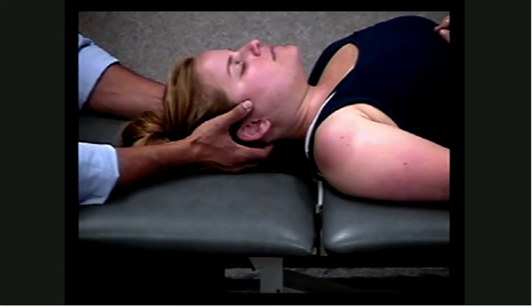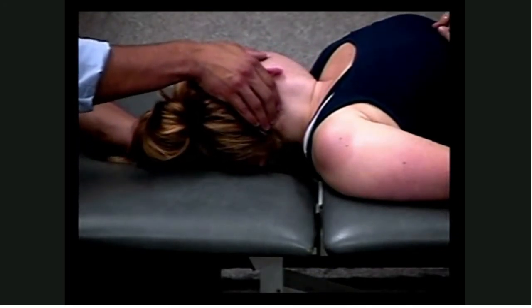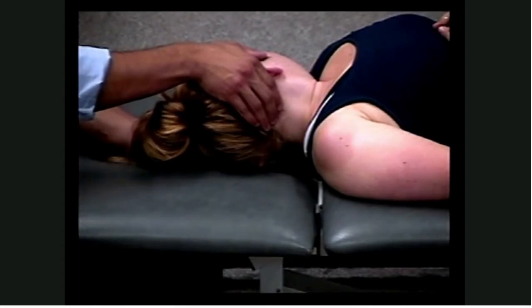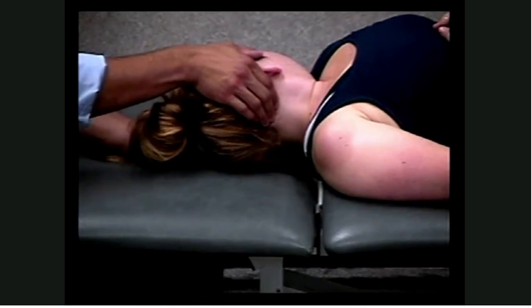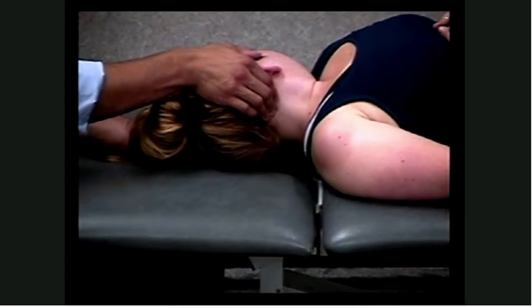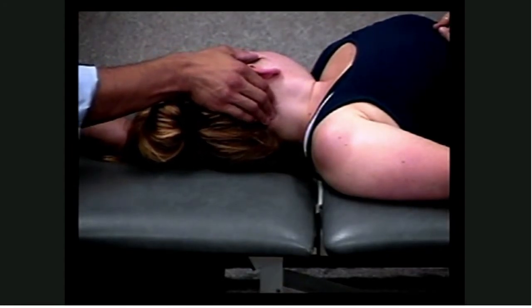To demonstrate that further, I'm going to rotate the patient's head so that I can further illustrate what you will be seeing. Hands come in contact with the occiput, then engage cephalad as well as lateral — cephalad and lateral.